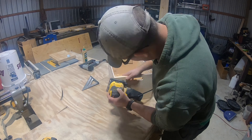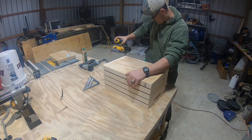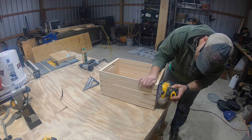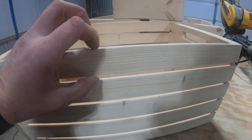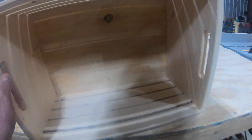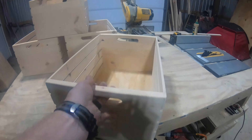Now I'll just do one final sanding job on these things. 120 grit sandpaper is a good grit to use — you don't have to go too fine on this stuff, it's just a crate. Now you can see that these sides are pretty thin, but the strength is really going to be vertical here. The thing that really makes these crates strong is the bottom, so you can carry something in these and not have to worry about the bottom falling out.